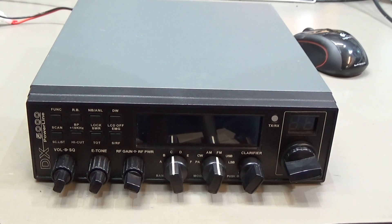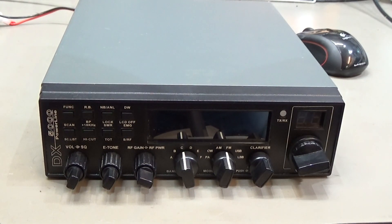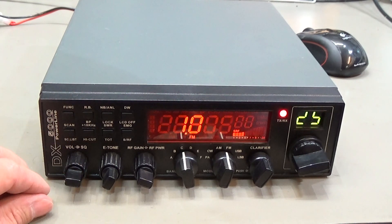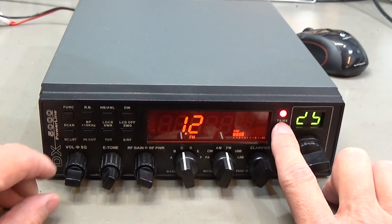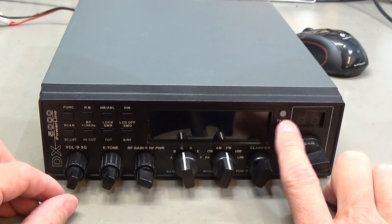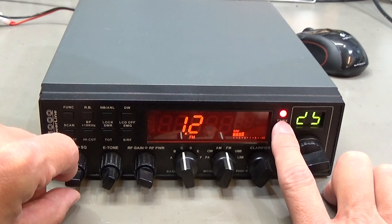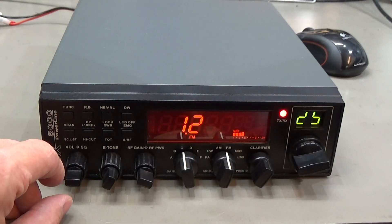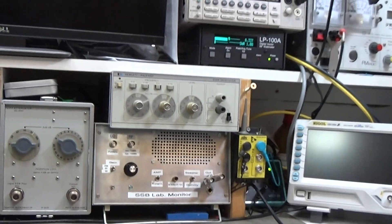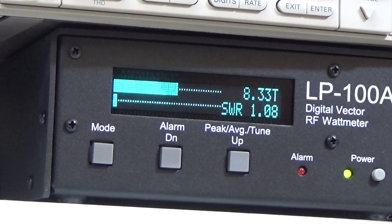There is no microphone connected to the radio. Let's switch it on and see what's happening. You can see directly that the transmit LED is switching to red, meaning transmit mode is active. And when we look at the wattmeter, you can see that we are transmitting power.